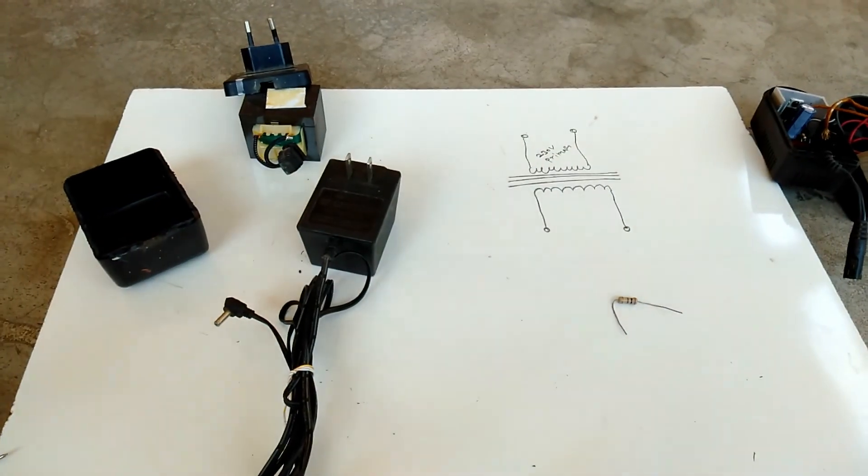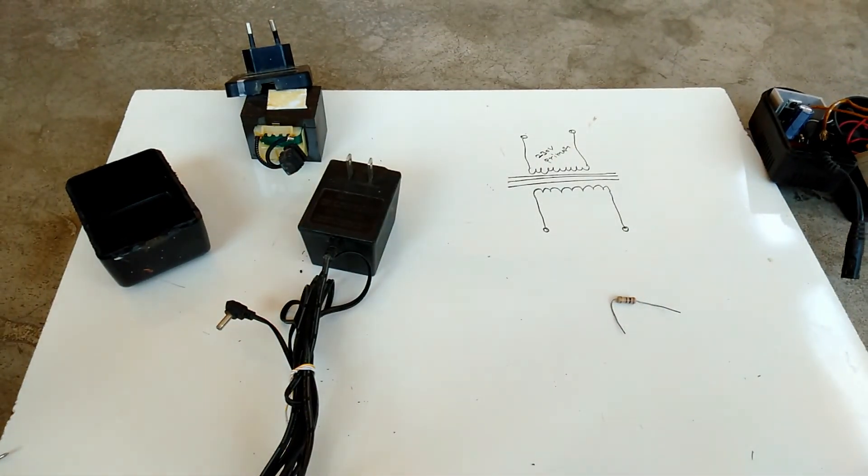So friends, like this we can very easily check transformer-based power supplies. Thank you — if you like my video, please subscribe and thank you for watching.